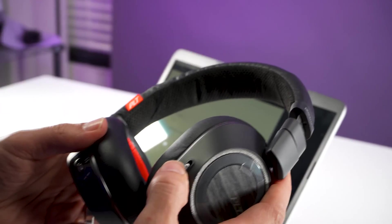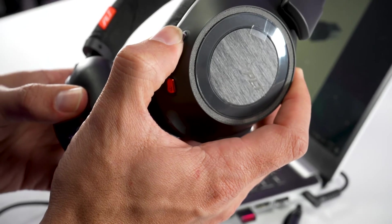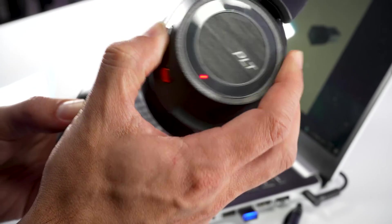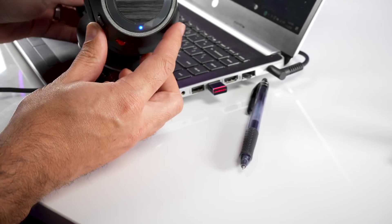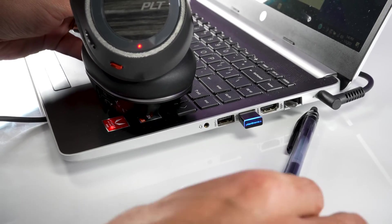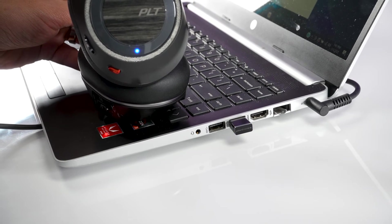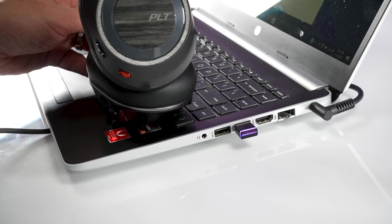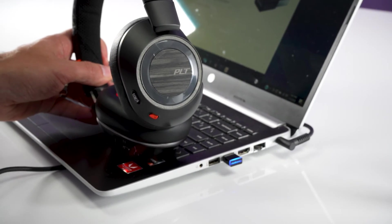Once that happens, you'll put the headset into pairing mode by turning the power button all the way up until you see the light on the front of the headset start flashing blue and red. Then the pairing process will begin — just wait until the light turns off on the headset and the blue light turns solid on the Bluetooth adapter.